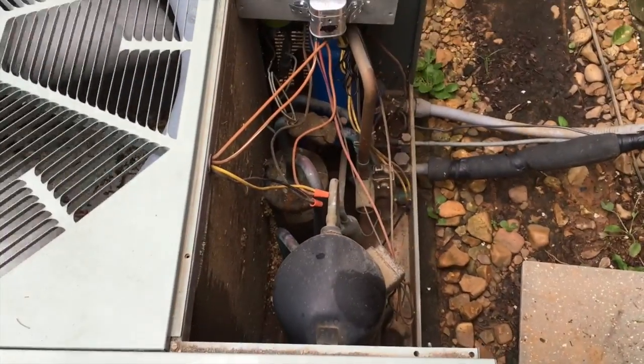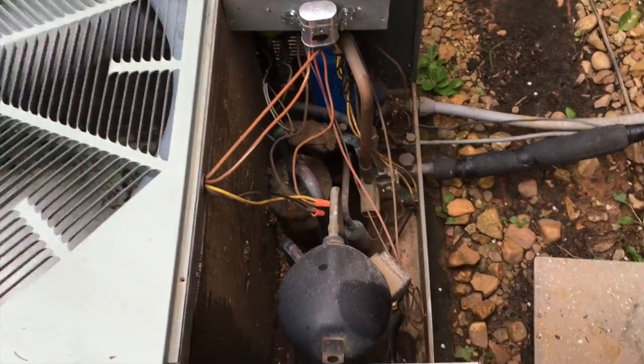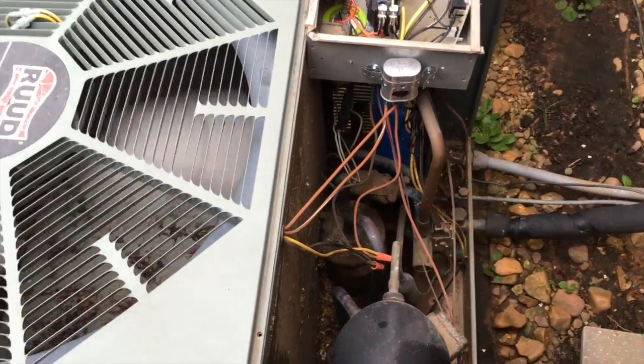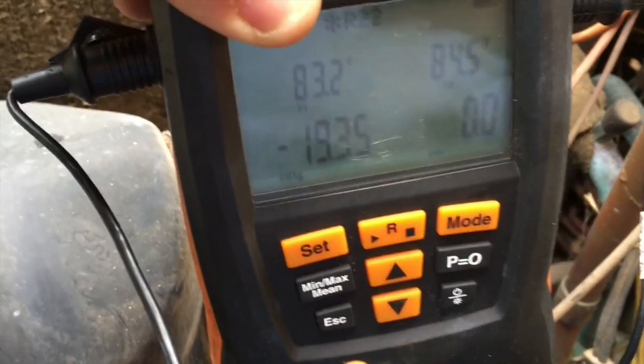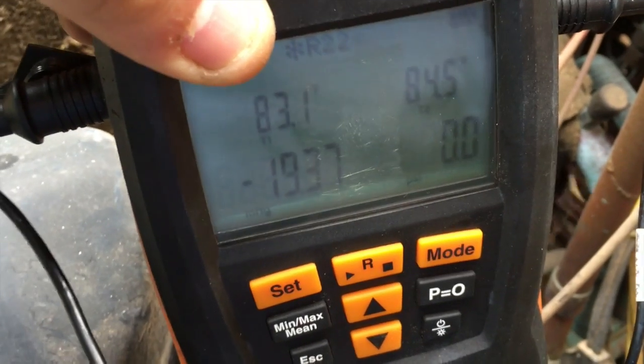The customer asked to check the freon, which we would have done anyway, so we are going to check the freon for him. Well, that's never a good sign — negative 19 on the pressure.